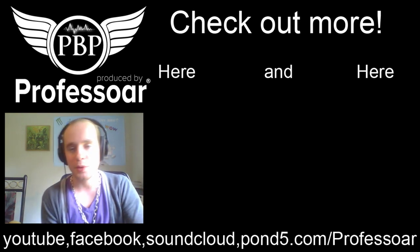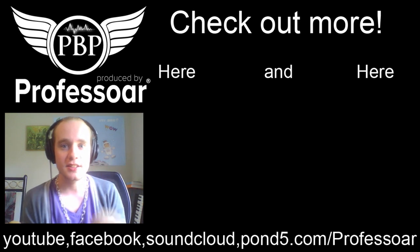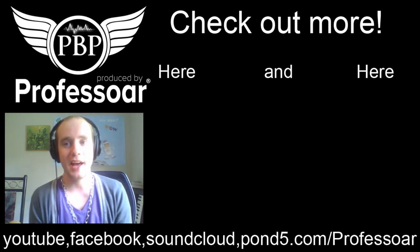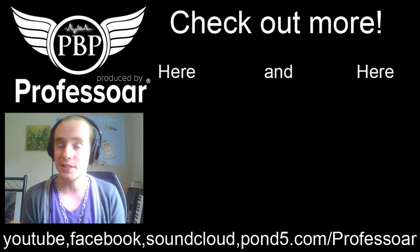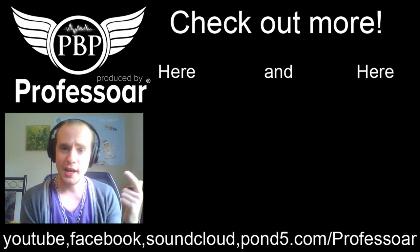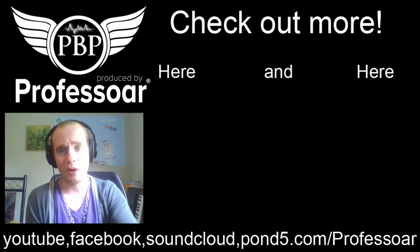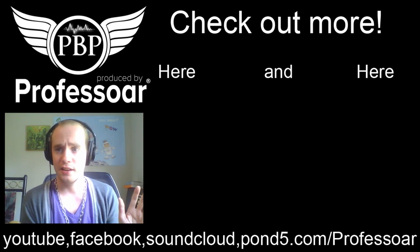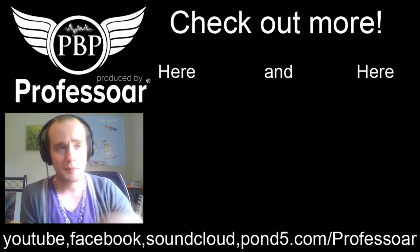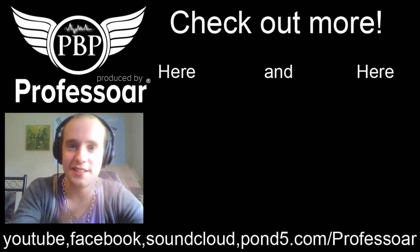I've got Pond5 and BeatStars where I sell beats. If you want beats cheaper, I give one beat away each month to my Patreon subscribers at the five-dollar tier or more. Subscribe to my Patreon and get a free beat each month — I'll be changing it up and there are higher rewards too. You can do whatever you want with them; they just come with the vocal tag at the beginning and end. Hope you guys have an excellent day, thanks for dropping by, I love you guys — subscribe, hit the bell, and take it easy. Peace.